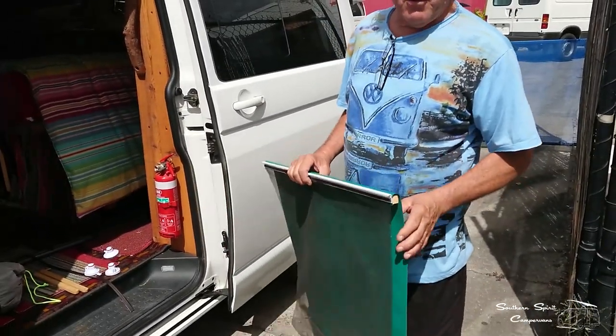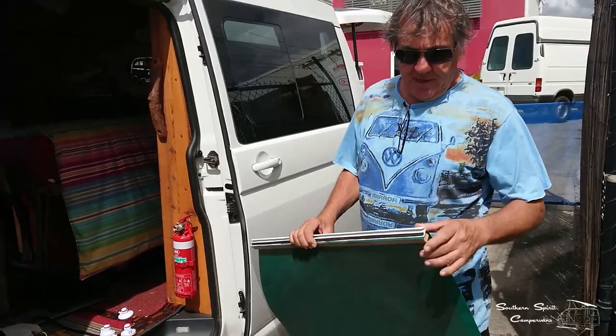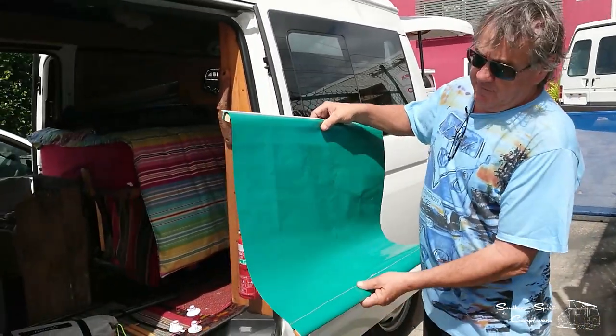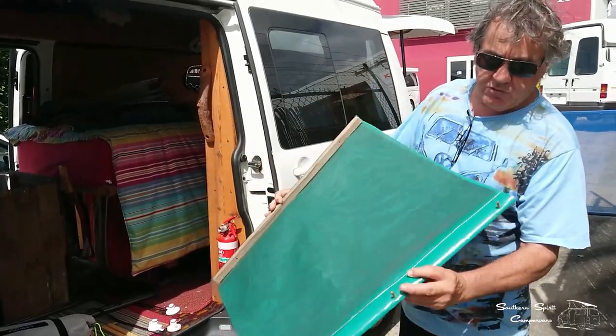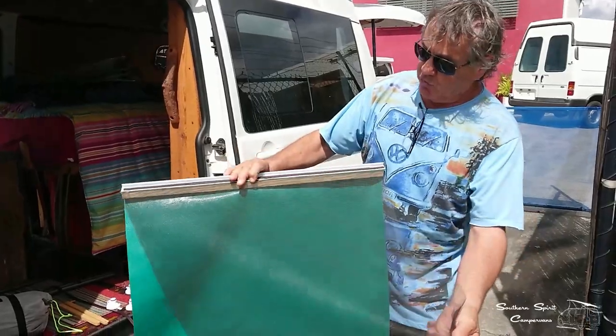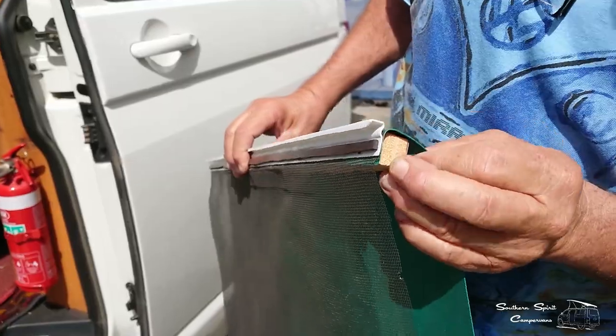This is one of my inventions for a Volkswagen T4, T5, or T6. Basically it's a piece of leftover vinyl. I've put a little strip in it with some dowel and a little bit of screen. What I've done is just basically a 20mm piece of rod going through there.